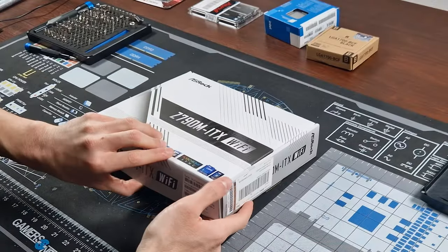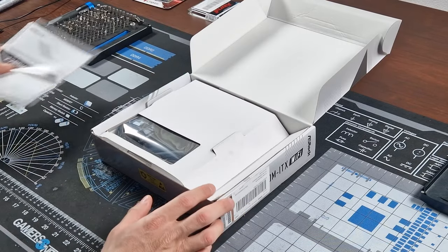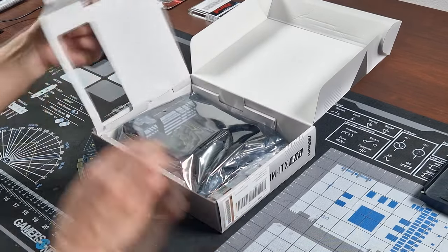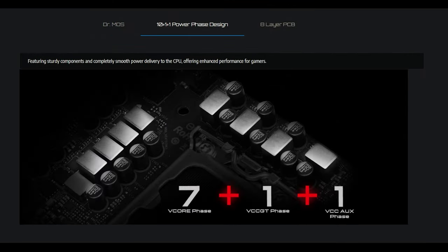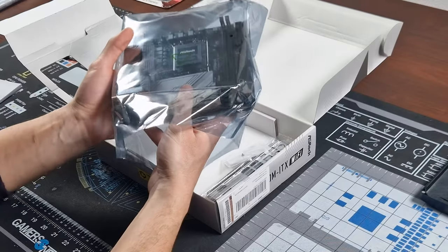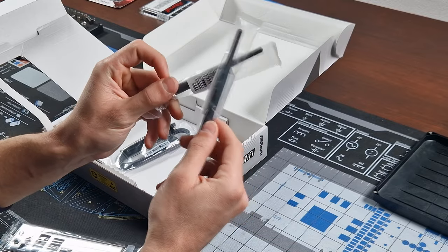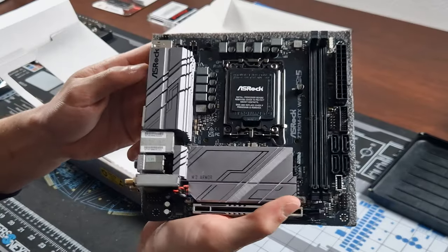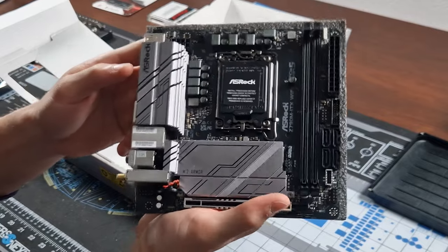For the motherboard I opted for an ASRock Z790, which is a mini-ITX board that provides all the features I need, including two front M.2 slots, an efficient VRM design, DDR5 support, Wi-Fi 6E, and Bluetooth 5.2. I chose ASRock because in my opinion they offer the best value for money when it comes to motherboards and have proven to be the most reliable based on my personal experience.